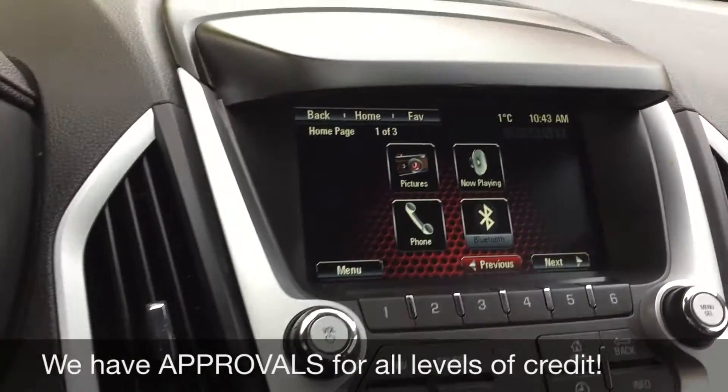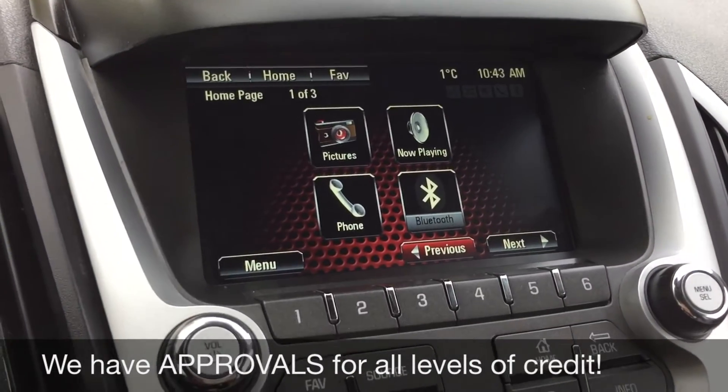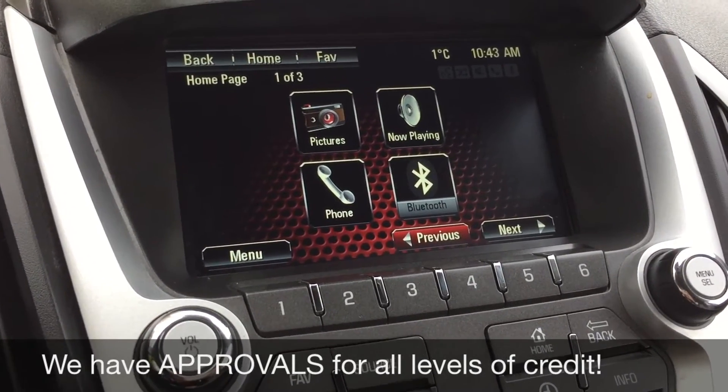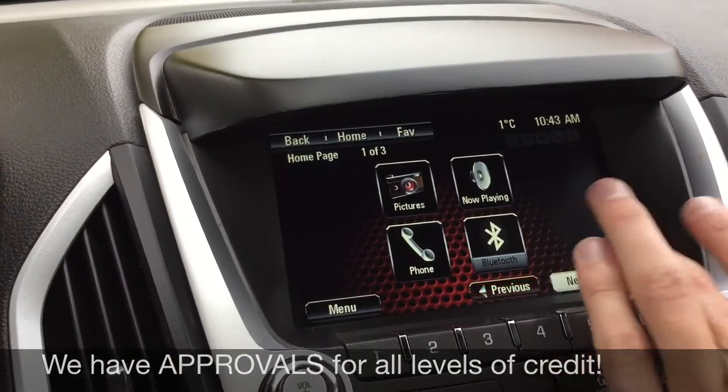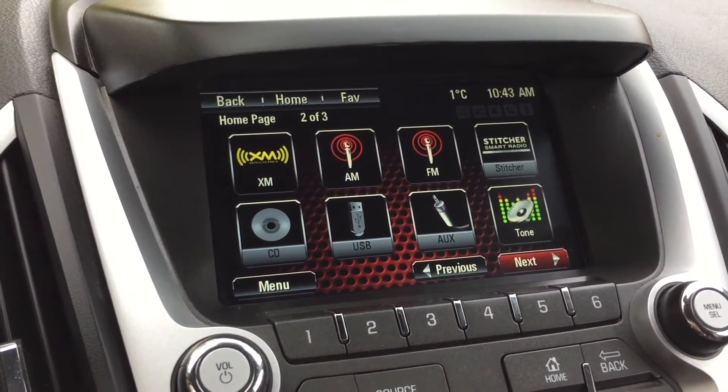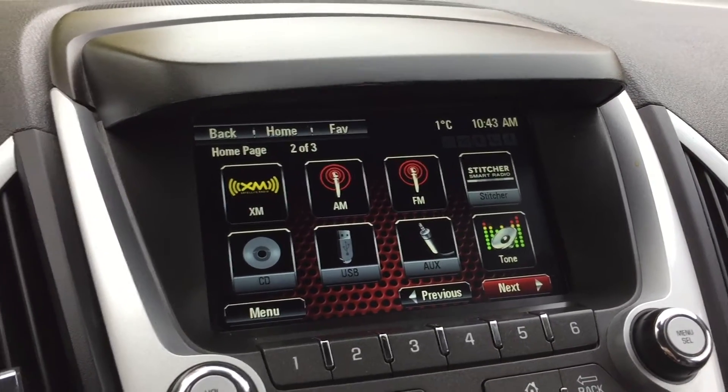Now we'll head over to the center console. Here's the screen for all your info. You can deal with your radio here or your phone, because you can Bluetooth it to take phone calls as well as play your music. Hit the next button and here's where you can deal with your radio. You do get satellite radio for three months through us, as well as any other media that you want to use.